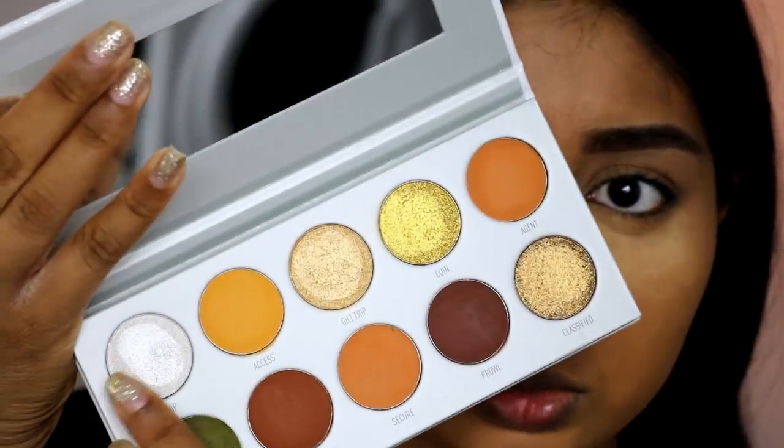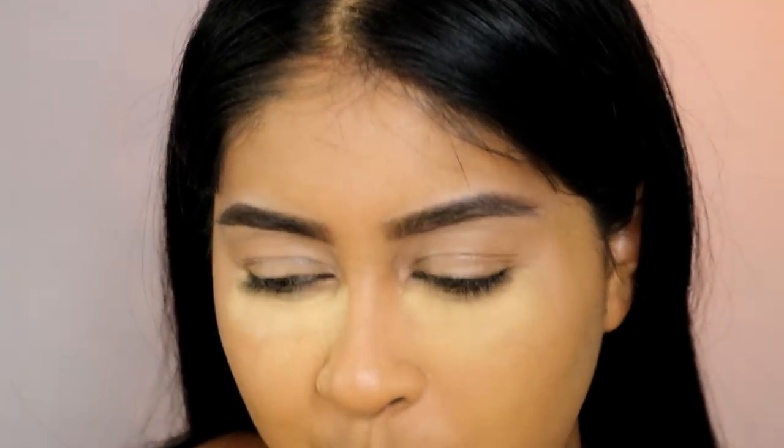Some of the shadows — Girl Trip especially — felt kind of dry. Normally when I touch shimmer shadows I expect them to have almost a wet feeling, but these don't have that. Anyway, we're going to see if they perform well on the eyes.